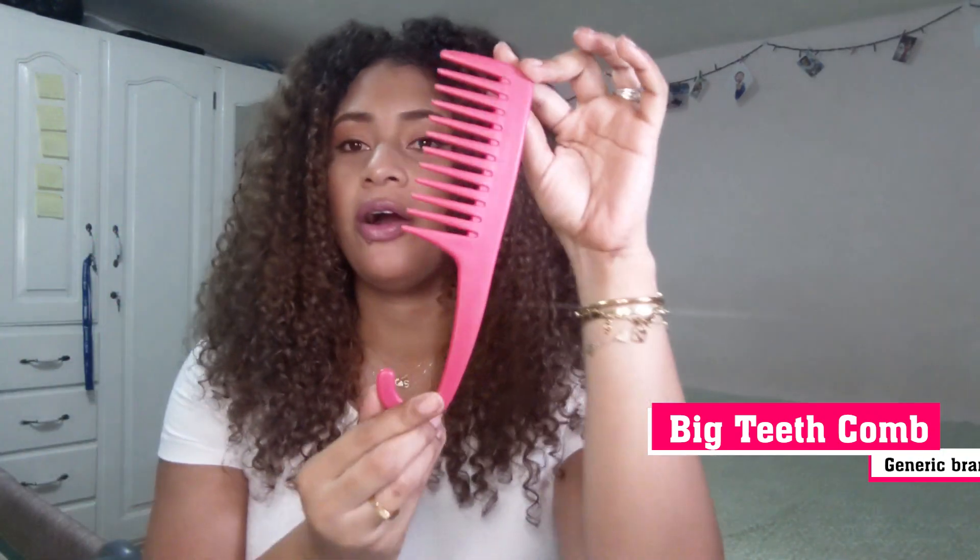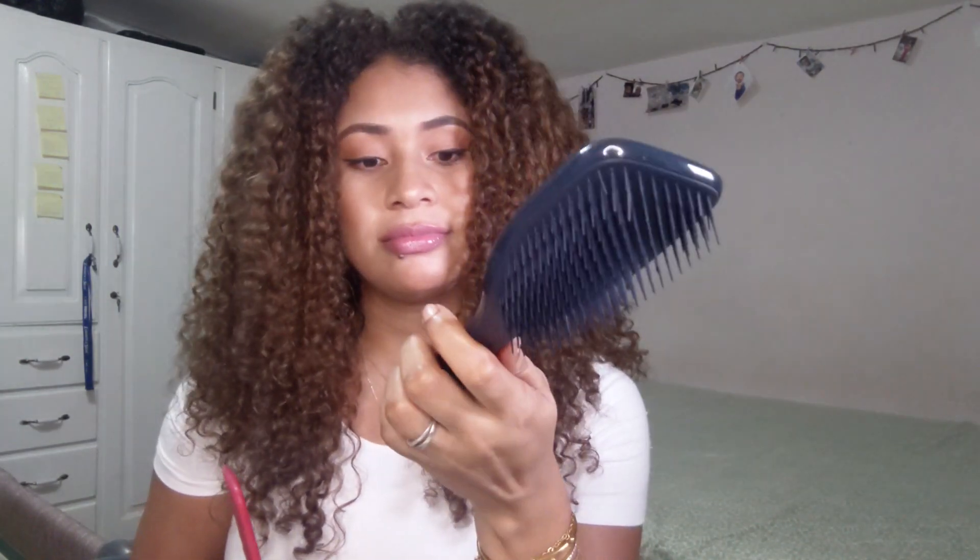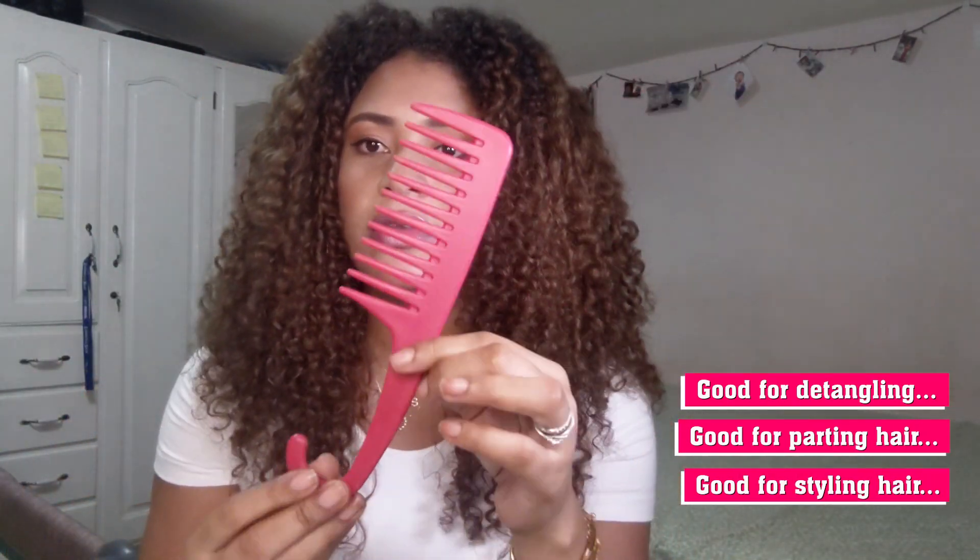Another comb you need is a wide-tooth comb — a big comb. This is great for detangling, and it's what I have been detangling my hair with all this time before I got the Tangle Teezer brush. It's also great for parting your hair and styling your hair. Every curly hair girl needs a wide-tooth comb.